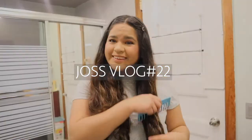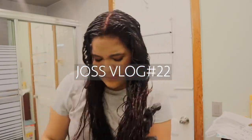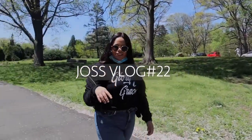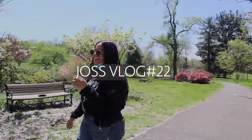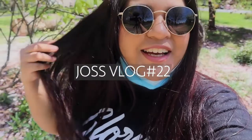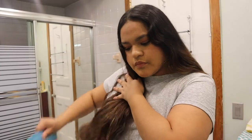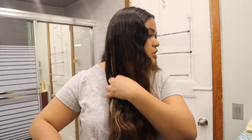Welcome back to my channel. I need to brush my hair. I need to divide my hair in, I think, four sections and see what I do after that. I think four sections — I'm going to find no tutorial.